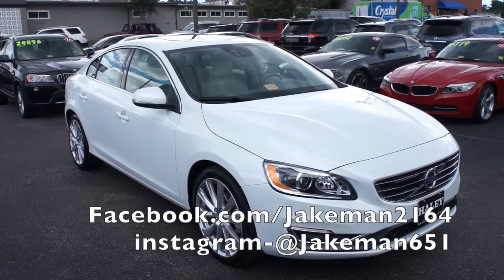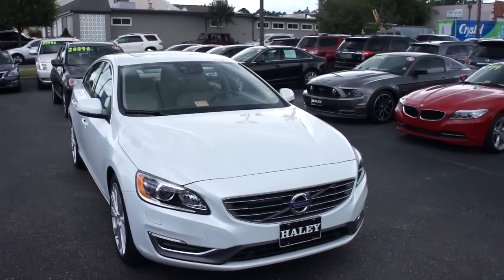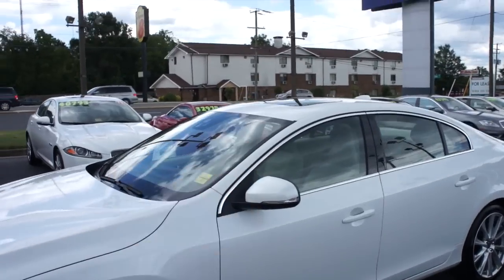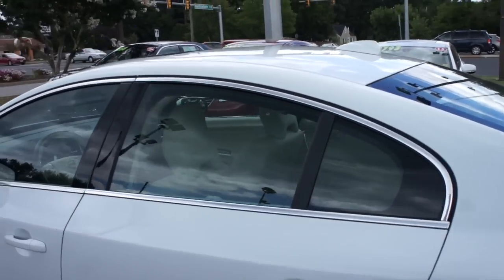Hey guys, it's me Jake from Jakeman 21642. Today I've got a video for you of this 2016 Volvo S60 Inscription. This one is finished off in a crystal white pearl exterior. As you can see coming along the side, you do have your body-colored mirrors with turn signal indicators built into them, as well as body-colored door handles with intelligent entry and your chrome accenting around the windows.